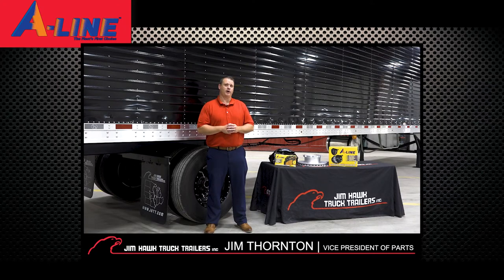Hi, my name is Jim Thornton, Vice President of Parts for Jim Hawk Truck Trailers, and today I want to talk about air disc brakes. This is a product category that's picked up some steam lately as it's becoming more prevalent with the OE manufacturers for both trucks and trailers.